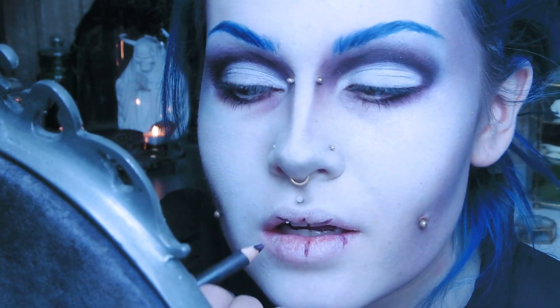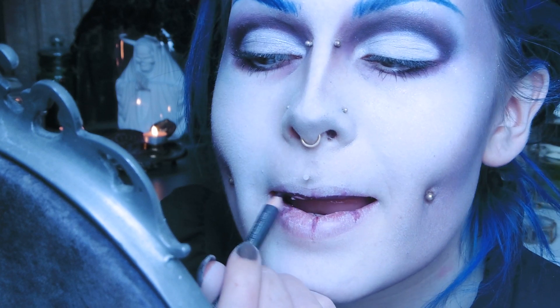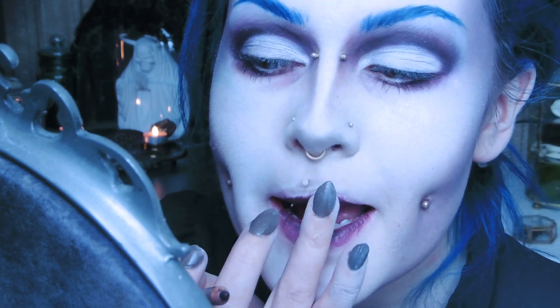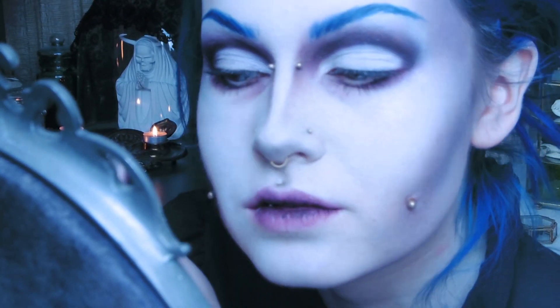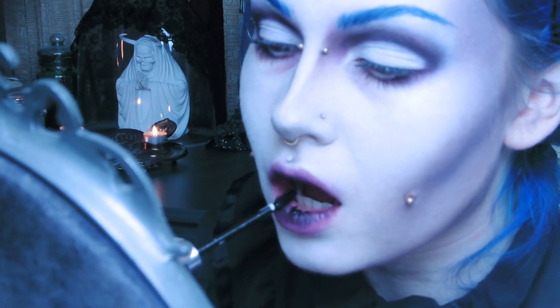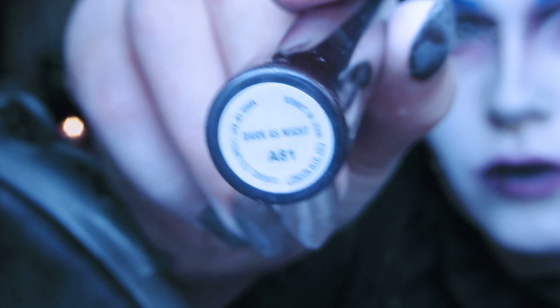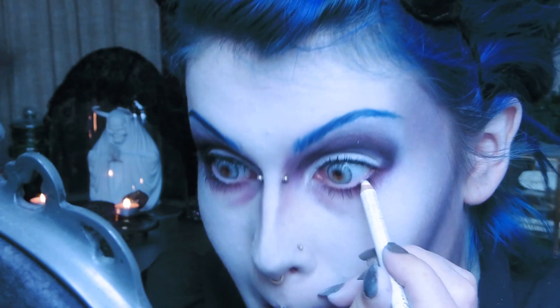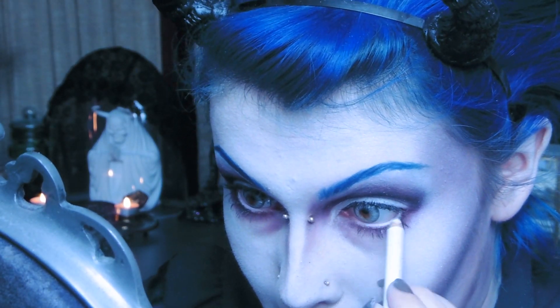For my lips I start off by applying MAC Night Moth Lip Liner on the inner parts of my lips. Next I blend it out with my fingers. Then I add a layer of MAC Cyber Lipstick in the same way, darken it up with a tiny bit of the Black Cat Liquid Lipstick by Pretty Zombie Cosmetics, and top it all off with MAC Lip Glass in Dark as Night. I also colored in my waterline with a white eye pencil.